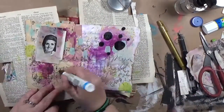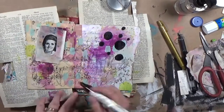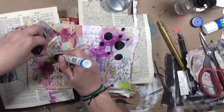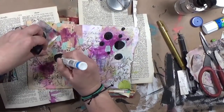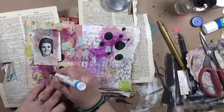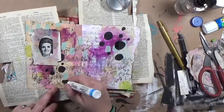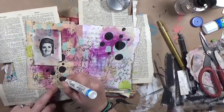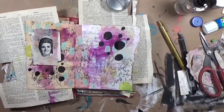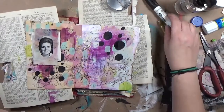I grabbed my water-based Sharpie in black and made circles over on the right side, and because I'm all about fairness, I made some over on the left side too. But they felt too stark by themselves and I wanted to add some accent inside of them. I thought I was just going to put little dots inside, but that didn't feel quite right.